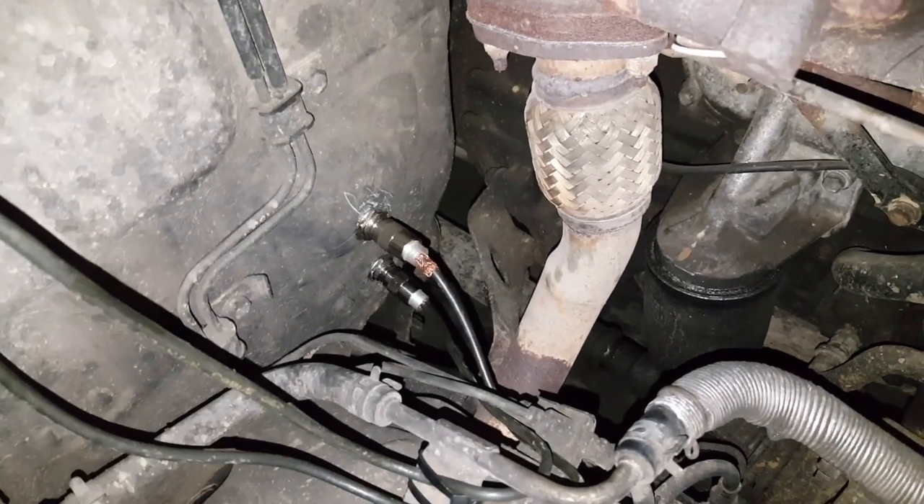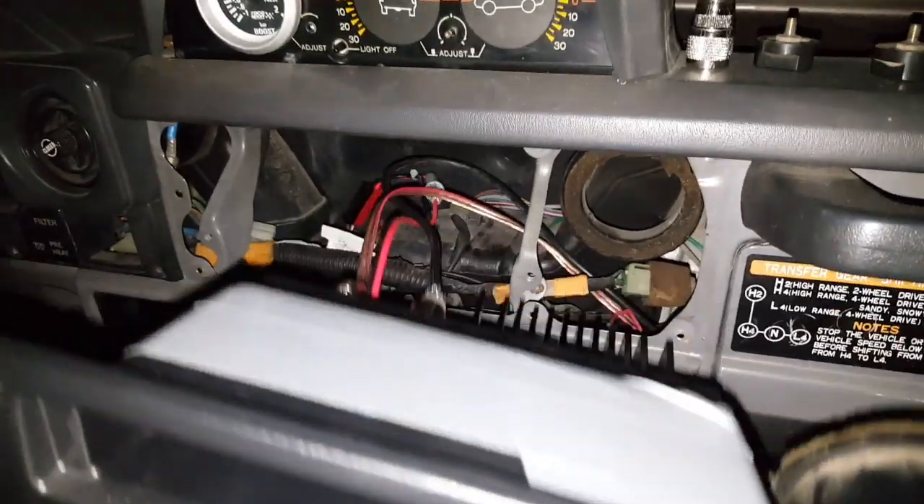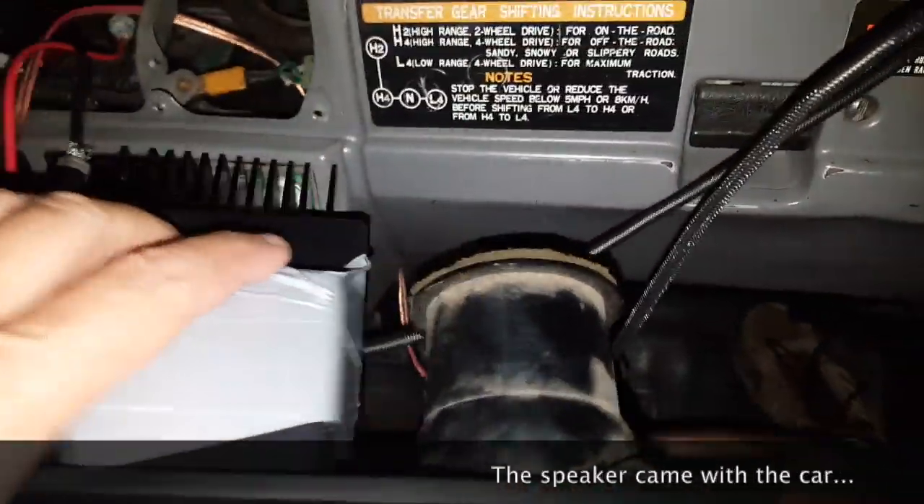I reconnected everything here and I even added a wire for the speaker that's going to be down below.